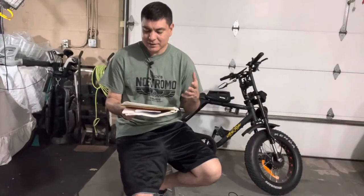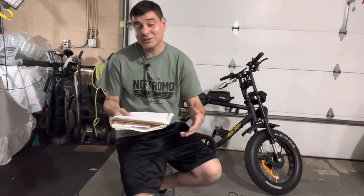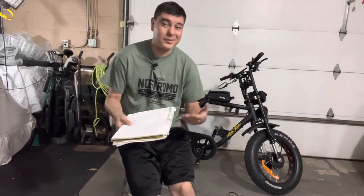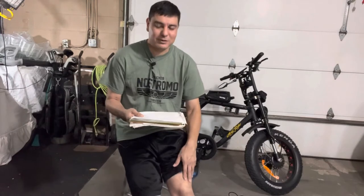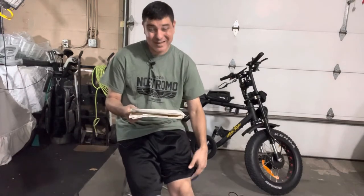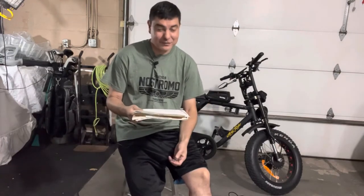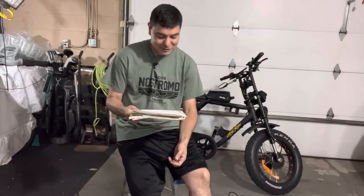It does have about a four to five hour charge time to charge the battery. I don't let mine go completely flat, so usually it takes me about four hours to charge. The bike does weigh 74 pounds, so it does have some weight to it — it's a heavier bicycle, but it feels very friendly and nimble on the road when you're riding it.